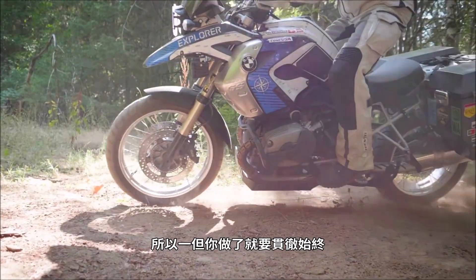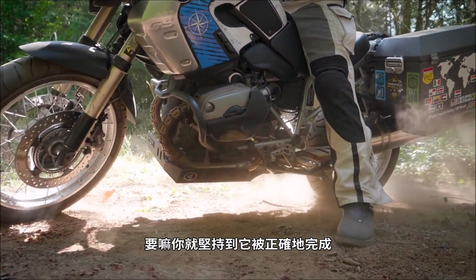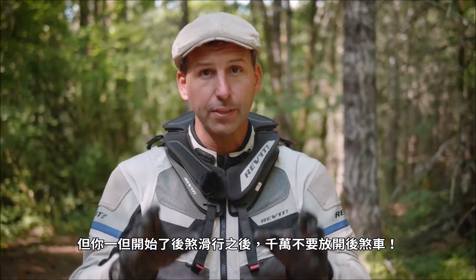Once you start this, you're committed. Either you slide the bike until it falls into the ground, or you do it until it's done right. You cannot let off the brake once you begin the rear brake slide.